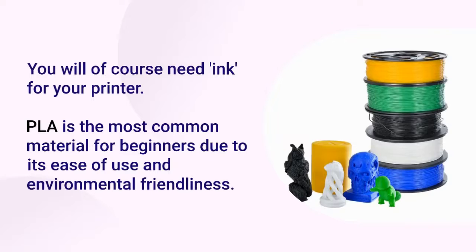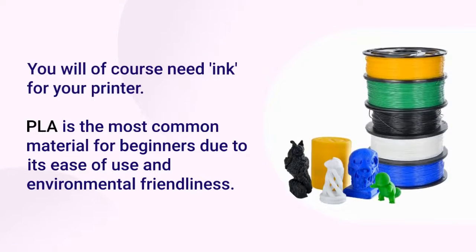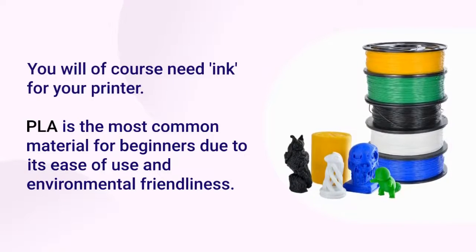You will of course need material for your printer. PLA is the most common material for beginners due to its ease of use and environmental friendliness.